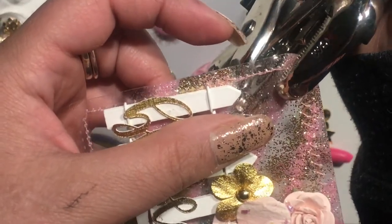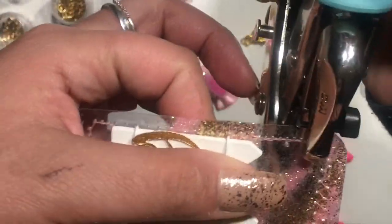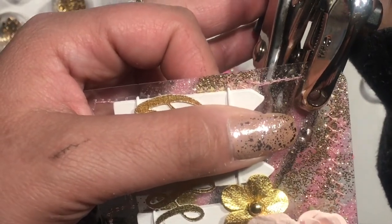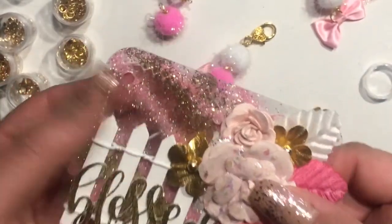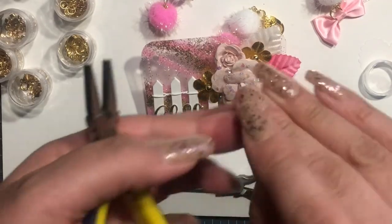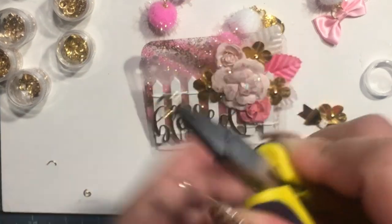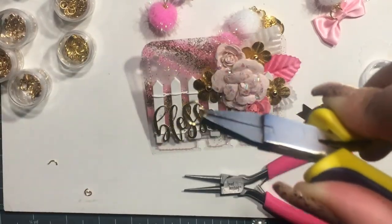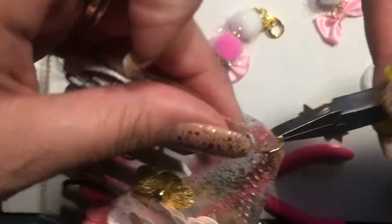I'm using my Crop-A-Dile, but you can use any hole punch to do this. I didn't want to ruin the stitching, so I tried to do it in a spot where it wasn't in the way. So I'm going to go ahead and add this jump ring to the memory dex card — and you'll see why I added it when I'm close to finishing up.